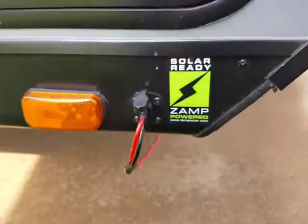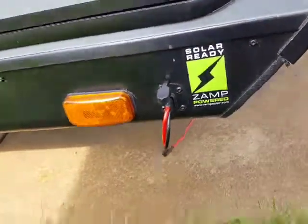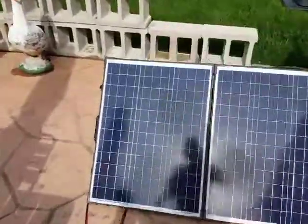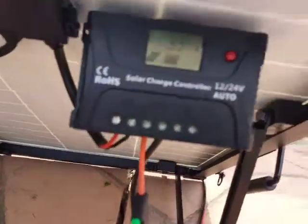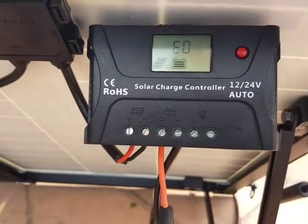I don't have the Zamp — I've got the other one. It's only got one battery. We're under partial sun near an overpass, so it's not getting maximum sunlight, but it'll work for now.